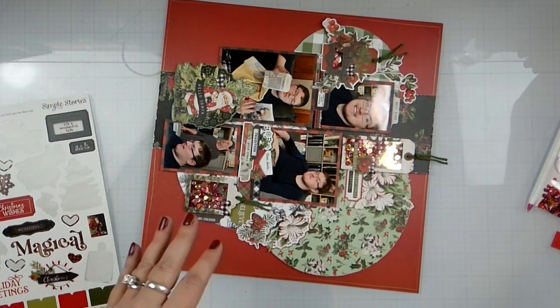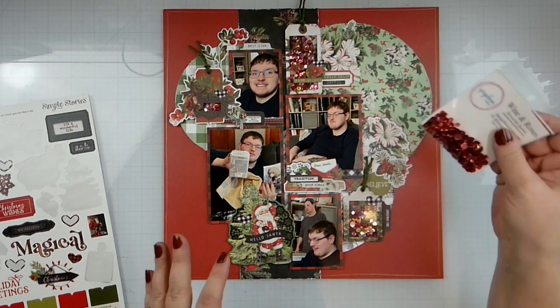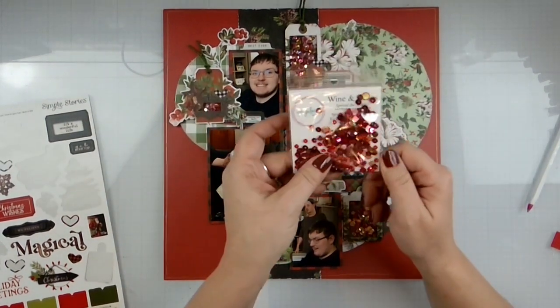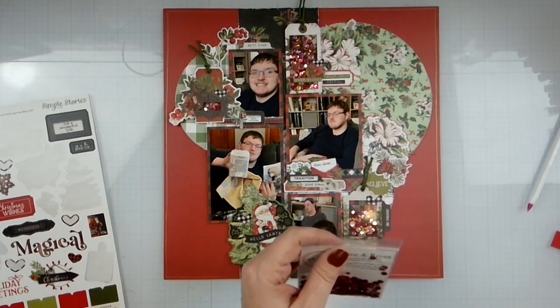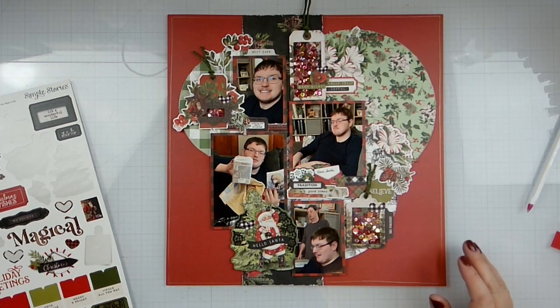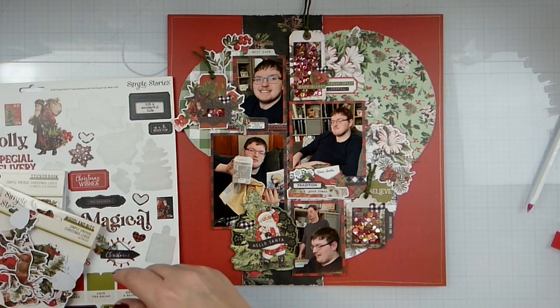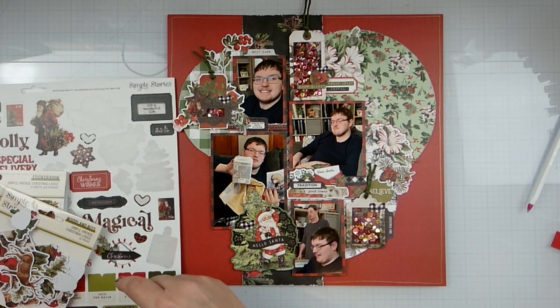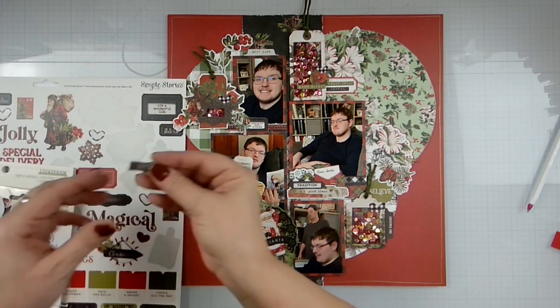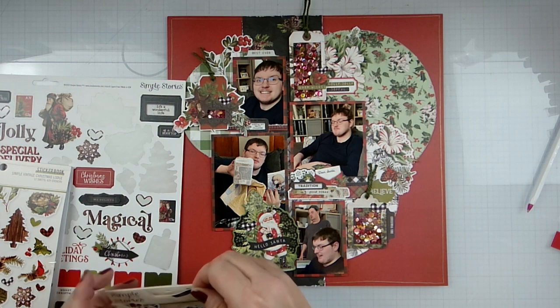That's going to do it for today's layout. Don't forget to check everyone else out that is playing along. Head on over to Spiegelmom Scraps and get you some Wine and Roses — use my code to get a percentage off. Check everybody else out that's playing along with the hops, Follow a Sketch, and the Simple Stories. This was what I cut out of here — you can make a shaker pocket out of just about anything.